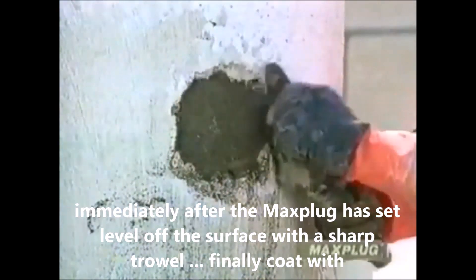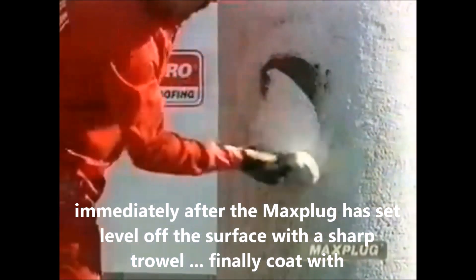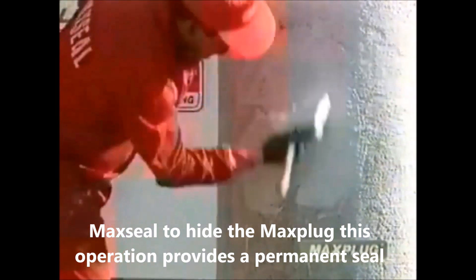Immediately after the MaxPlug has set, level off the surface with a sharp trowel. Finally, coat with MaxSeal to hide the plug. This operation provides a permanent seal.